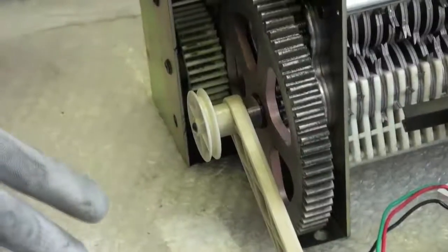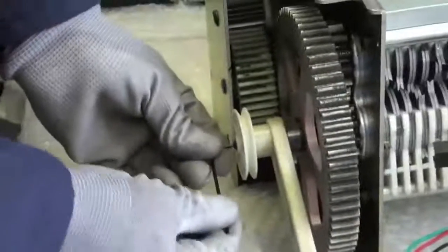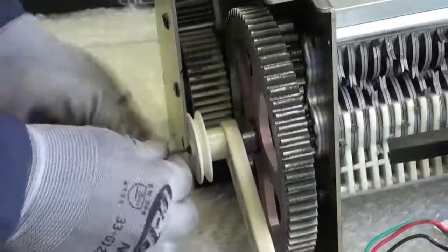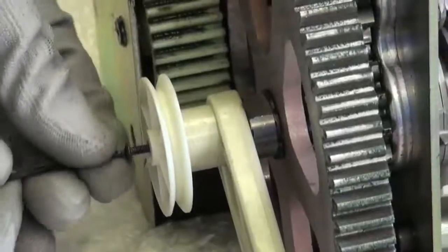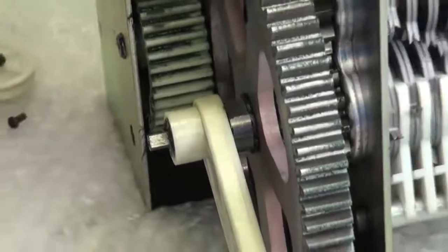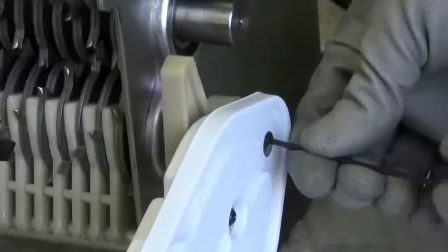Now that we have our cutting block out, we want to update the paddle assembly. First we are going to need our two millimeter Allen key wrench. Let's go ahead and remove this screw on the pulley wheel. Once you remove your screw, pull that wheel off. Now let's work on the other side and get the gear cover off, using the same two millimeter Allen key to get inside here and remove our screw on top.